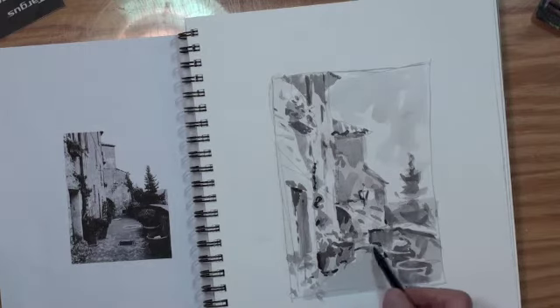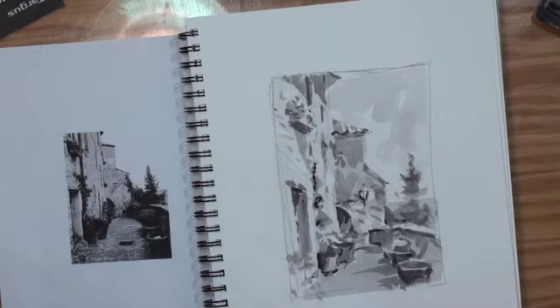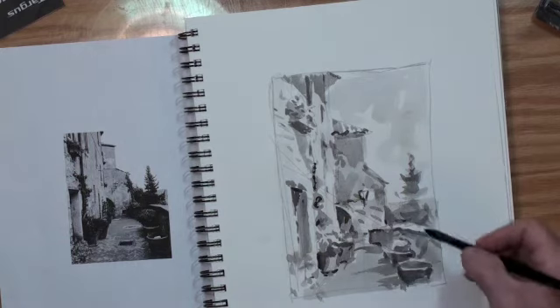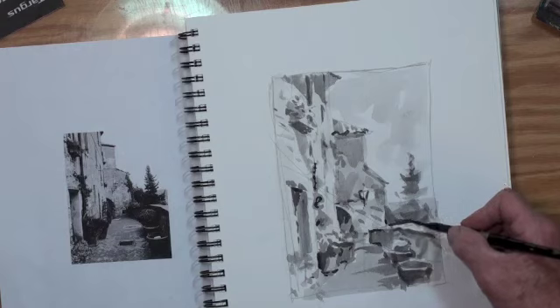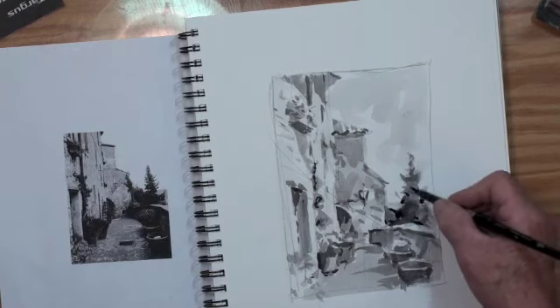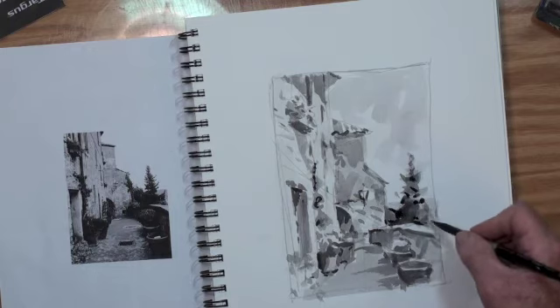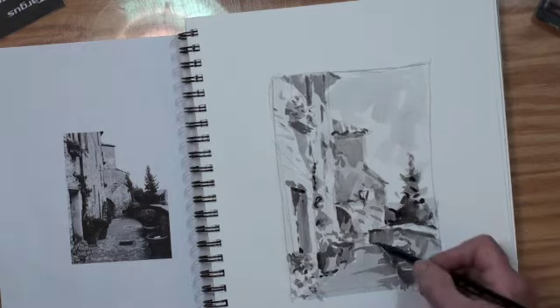Now we've got some shadows coming across — just a little bit of shadow to show the flatness of the balcony there. And put a few more dark shadows in the pine tree. By doing that we can see where the sun is hitting, right on top of that railing — that wall. You see the pine tree is made up of dashes and dots.